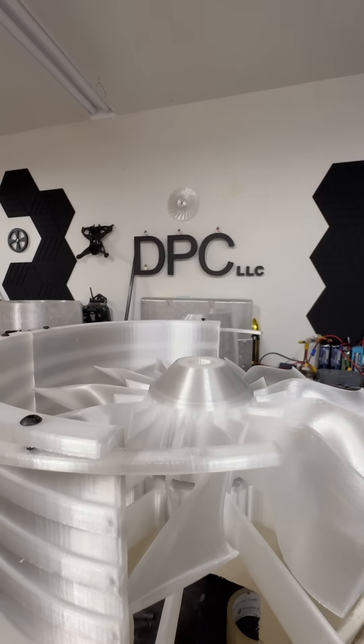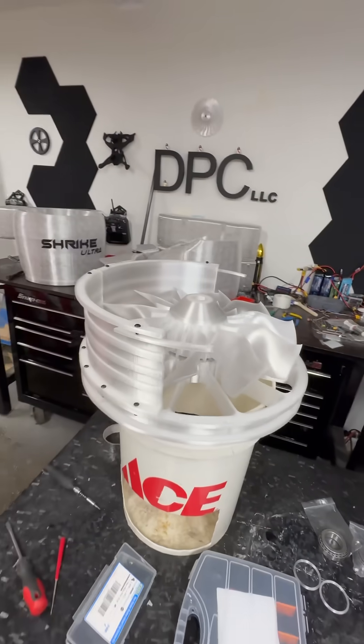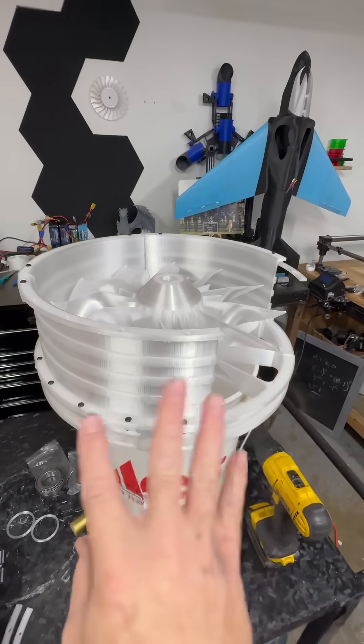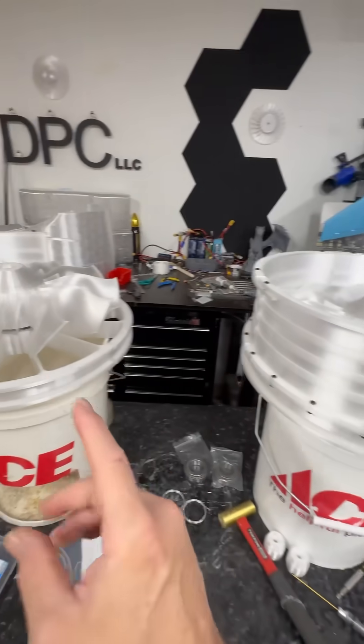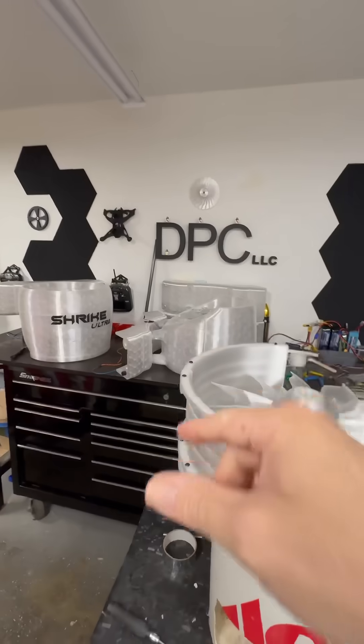Here's another update of the Shrike and the tandem build of the last two motors. As you can see, we're getting all the plates done, all the exterior casing done. I've got one more going here, got to print two more after that. When that's done, we're going to duct work.